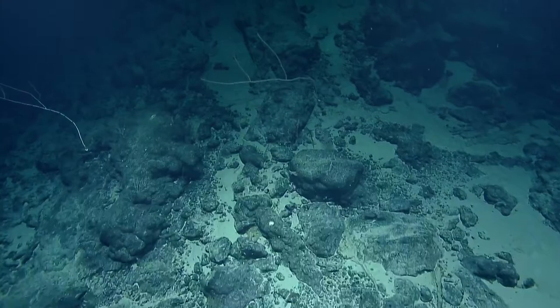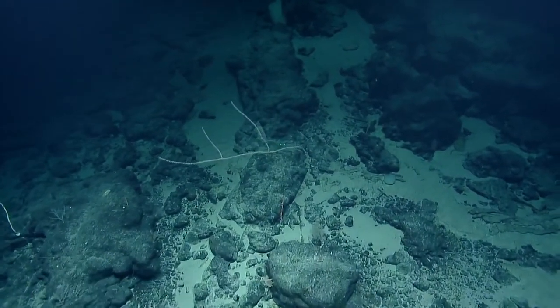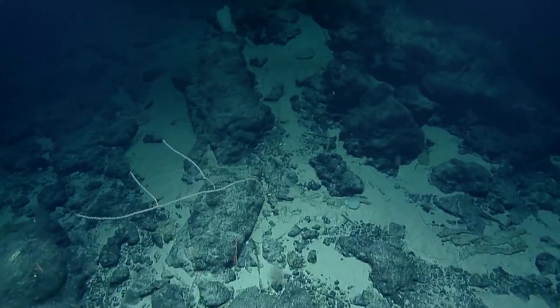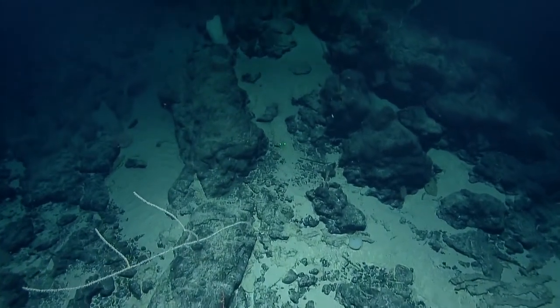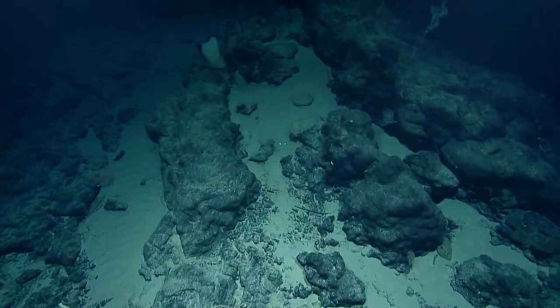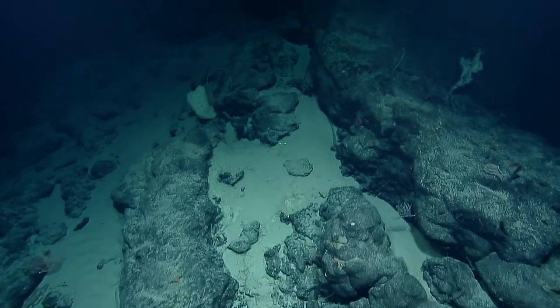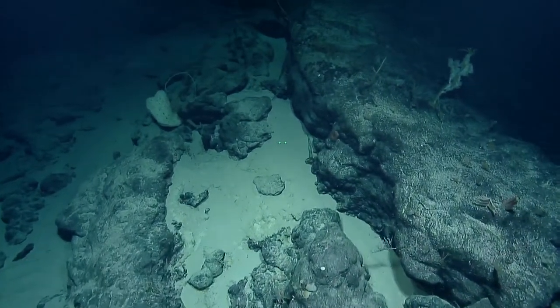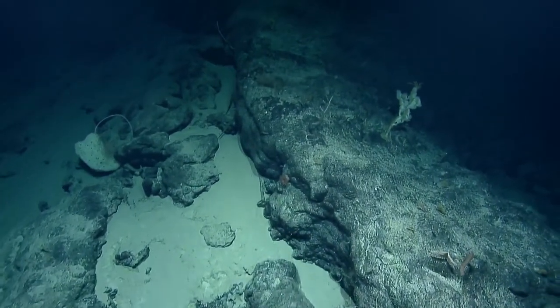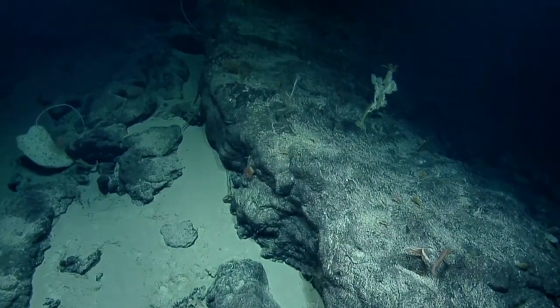Oh, it looks like that bamboo coral was completely — is that one on the left completely eaten? Yeah, denuded. Seastar ate that whole thing. The evil star. Yeah, definitely a different diversity of corals and sponges here than we were seeing yesterday. Quite a few more black corals. That's a pretty big leaf sponge.